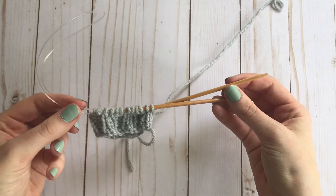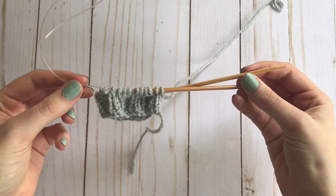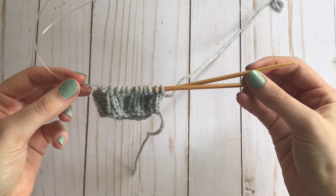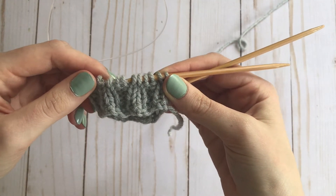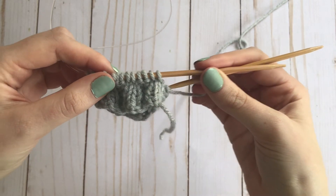I'm using Magic Loop right now, which is how I like to do toe-up socks, but you can use this bind-off method with double-pointed needles, in the round without Magic Loop, or even just flat. And you can see that I have a 2x2 rib here, but it'll also work in a 1x1 rib or any other kind of rib.